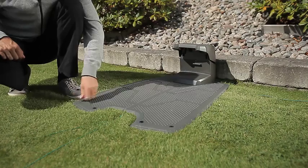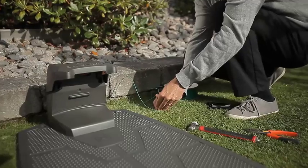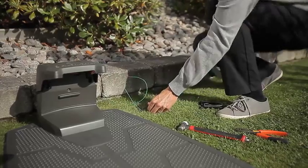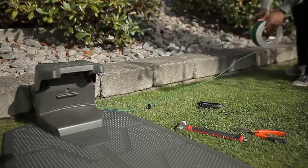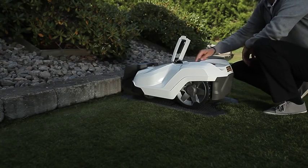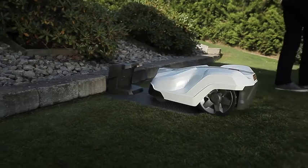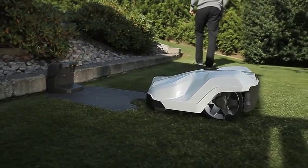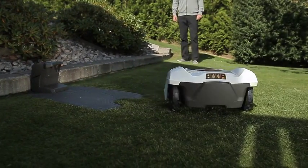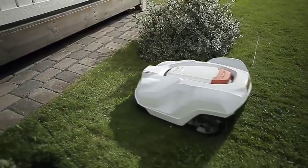A robotic mower requires time for installation, especially for the boundary wire, but this is a one-time effort. The robot then mows by itself and charges automatically in the charging station. Ideally, you set it out in spring and, without any intervention from you, it takes care of your lawn until fall. As the robotic mower requires no effort, the time it takes to cut the lawn has very little relevance.